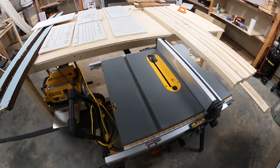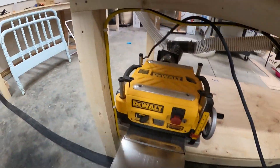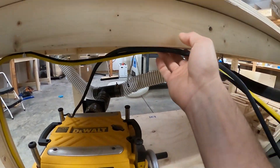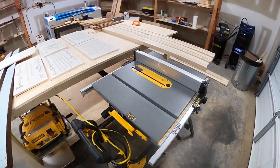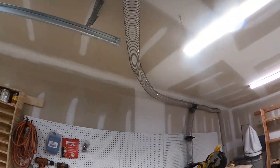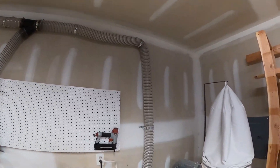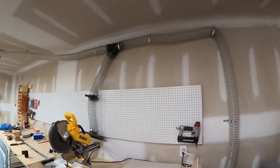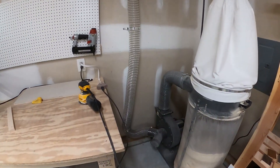Also, you might notice all these loose wires — I ran out of wire staples and they're supposed to arrive today. I'm going to staple everything up nicely once they get here. Hopefully this video was informative. If I didn't cover something, ask in the comments and I'll do my best to answer. Thanks for watching — I know this isn't my normal format, sorry about the hard drive crash, but I appreciate you taking the time.